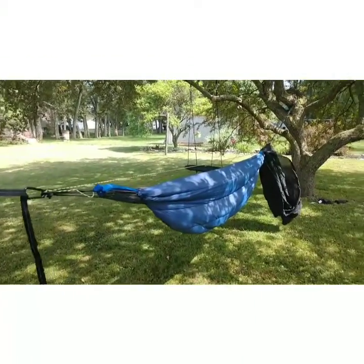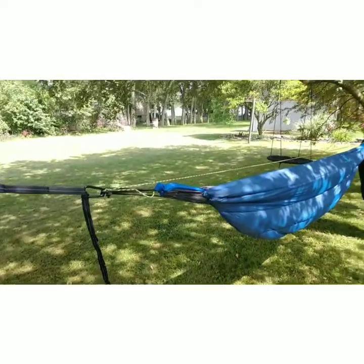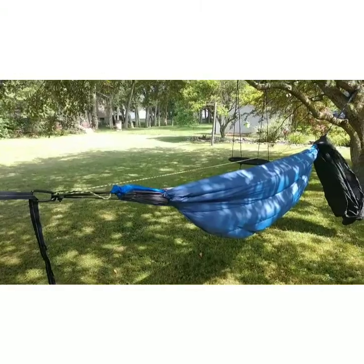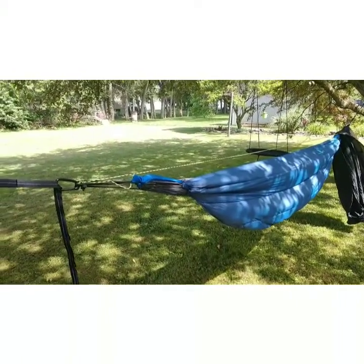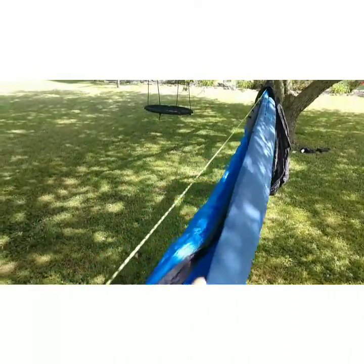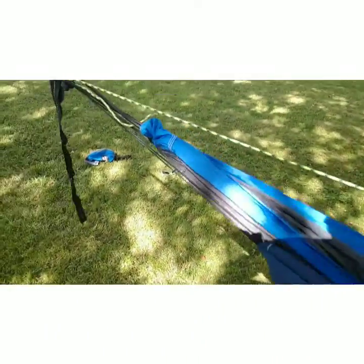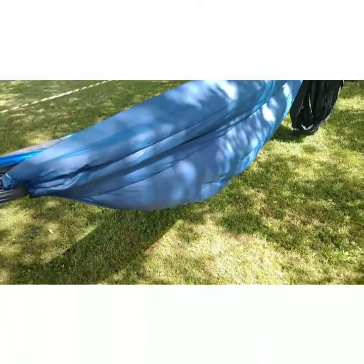I haven't made a video for a long time, but I'm getting ready to do some trips. I just got back from one and I'm about to go on another one, so I figured I'd show off my hammock setup. I did not have the underquilt on the trip I was just on because the lows were only around 70, but I'm planning on using the underquilt on this next trip because it's going to get down to the low 50s.